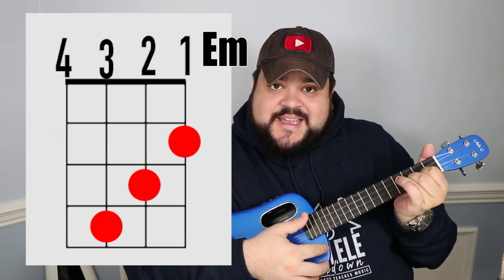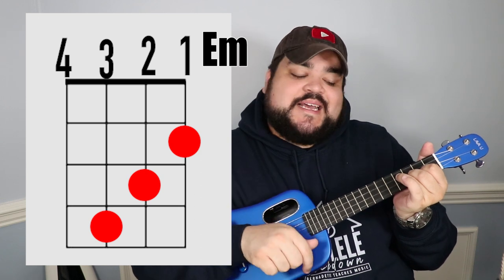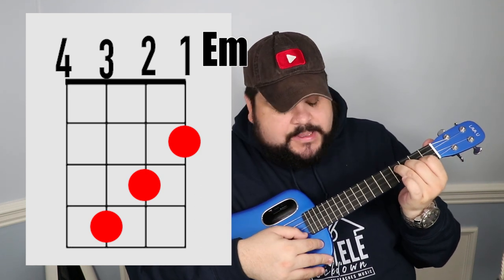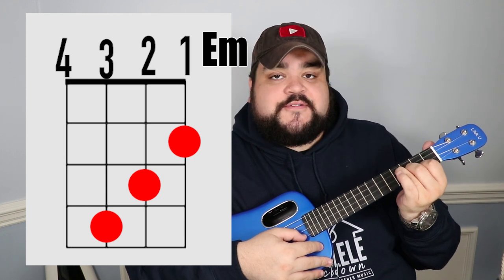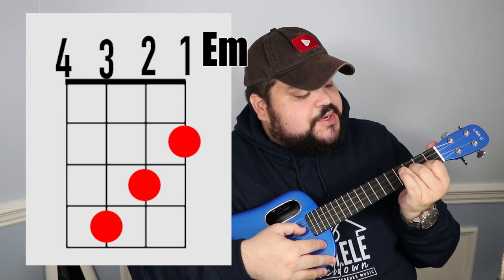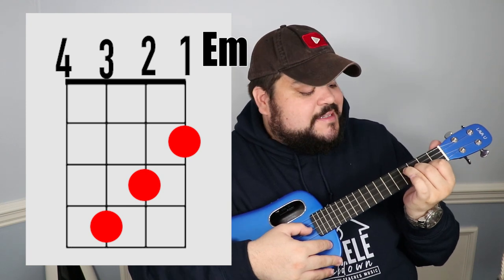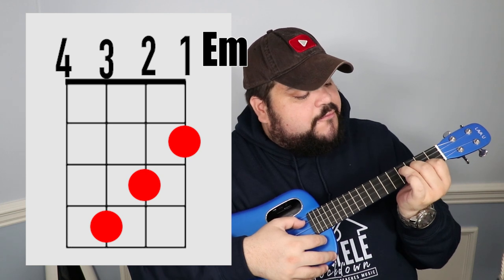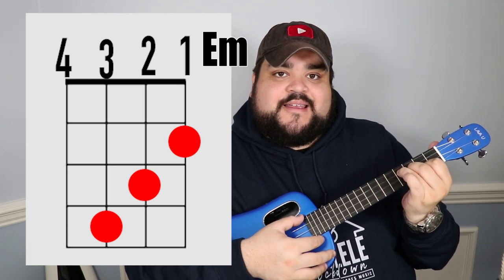The next chord is E minor — I always say it looks like a staircase going down. Place your pointer finger on the first string at the second fret. Then place your middle finger on the second string at the third fret. Then place your ring finger on the third string at the fourth fret. It should sound like this.